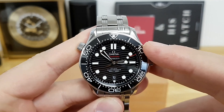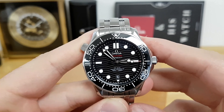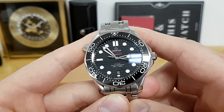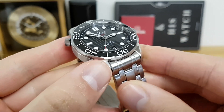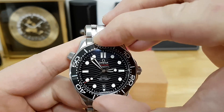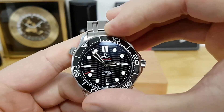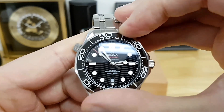With the bezel, the font etched into the ceramic is far more legible than the previous iteration. They kept the scallop-style bezel but actually improved the action — it's easier to turn and doesn't sound as hollow as the previous iteration of the Omega Seamaster.